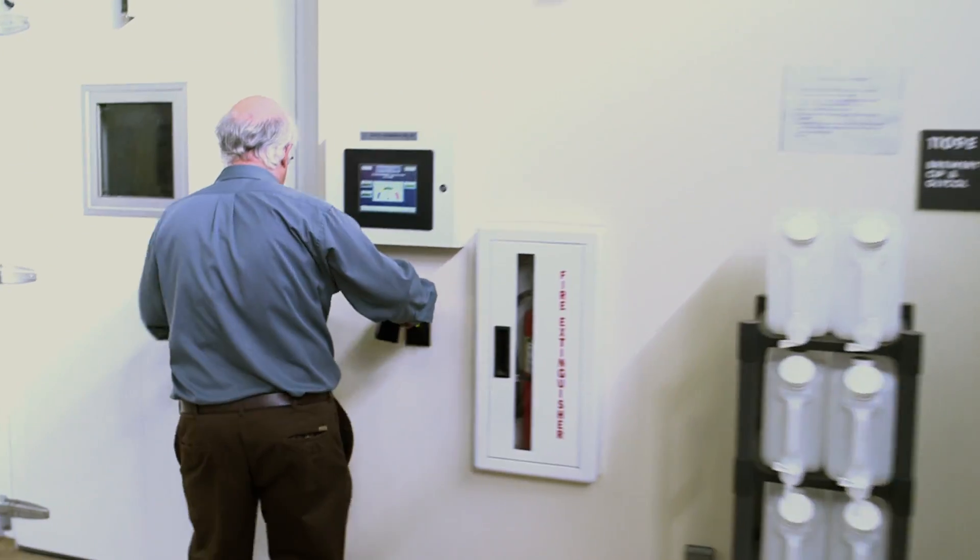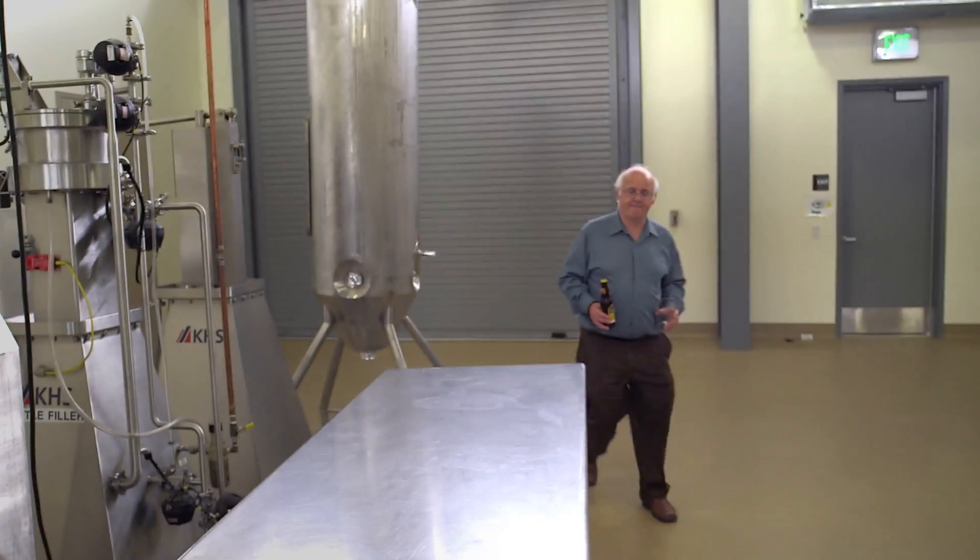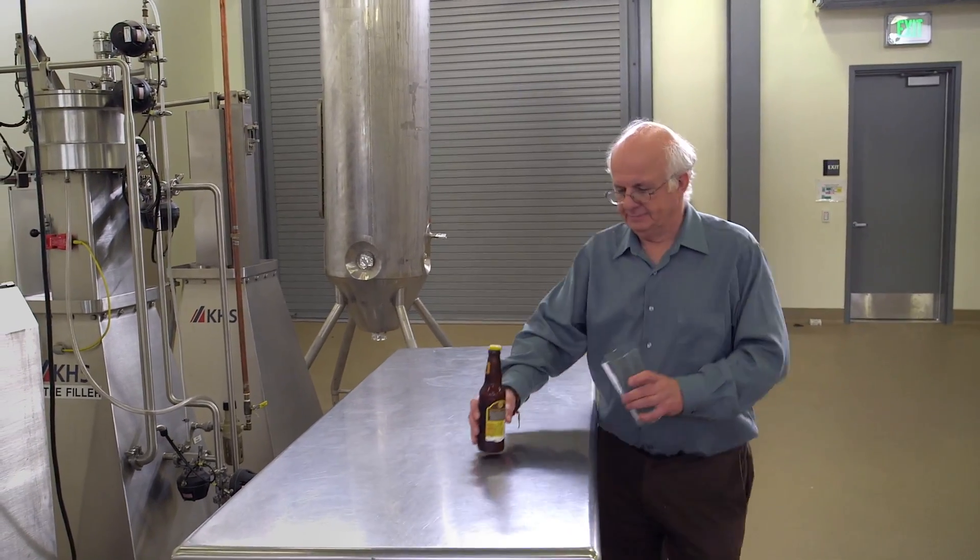We found that one in every three people actually like skunky flavors, so it's horses for courses — it's what you like.